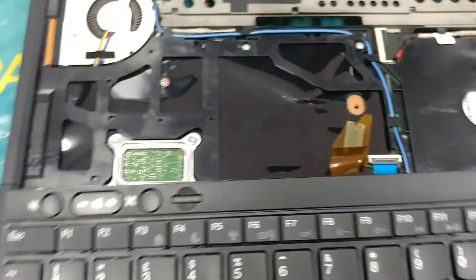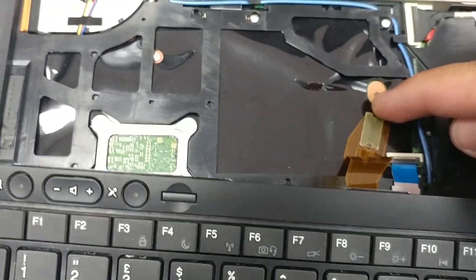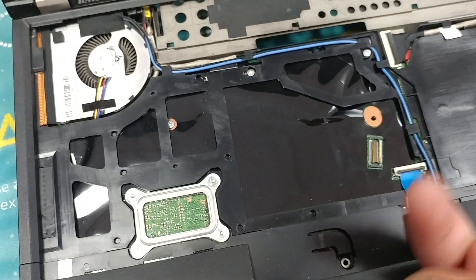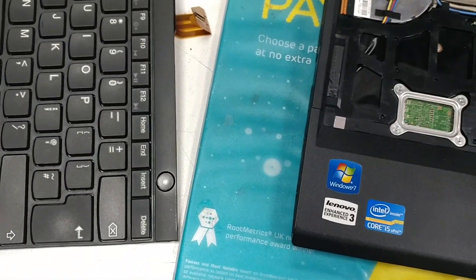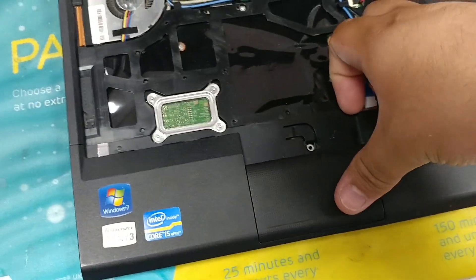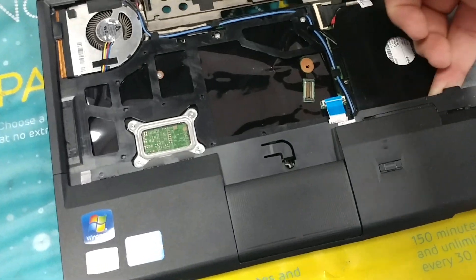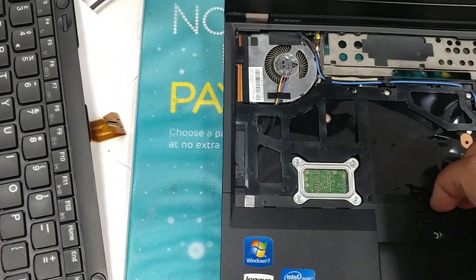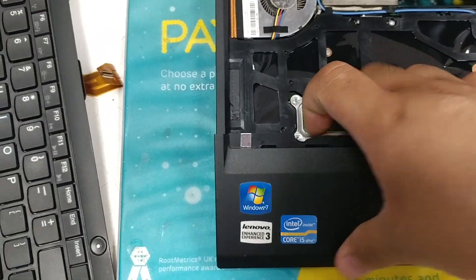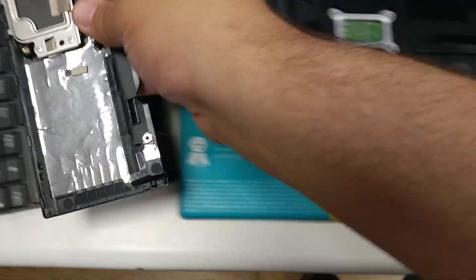Now you've got little connectors there — this one for the keyboard, that one for the touchpad. Just grab the edge there and pull it off. I'm just going to lift with my finger now. You can use the pull tab to take it out, or if not, you can always use a pair of tweezers. It just comes out like so. Put that to the side.